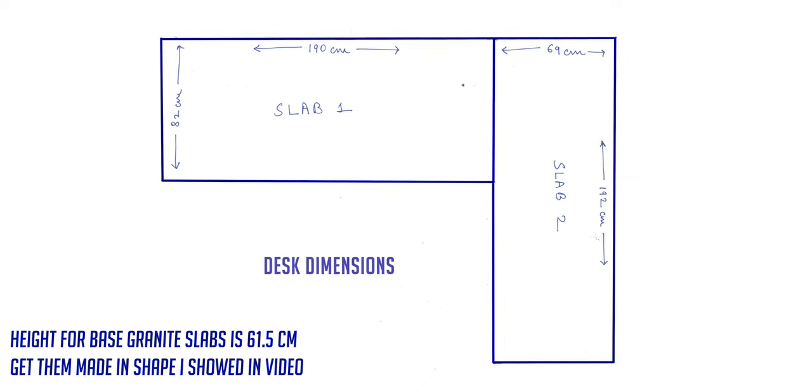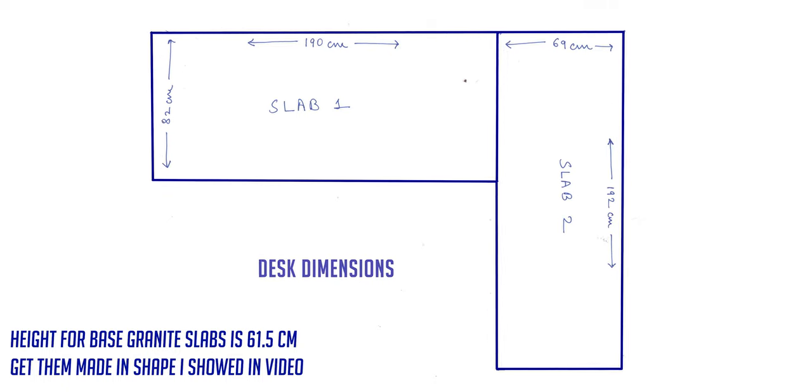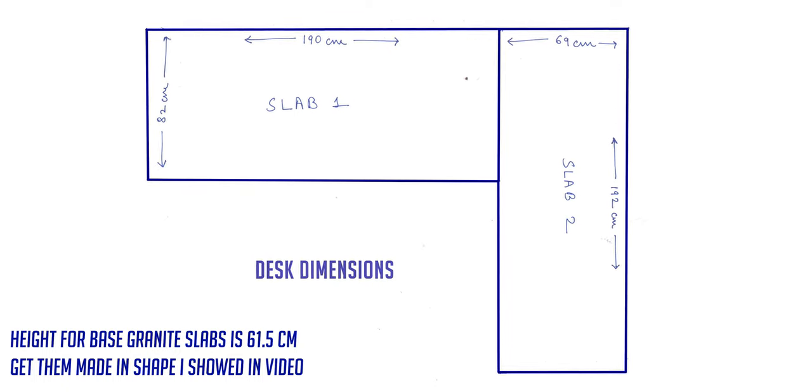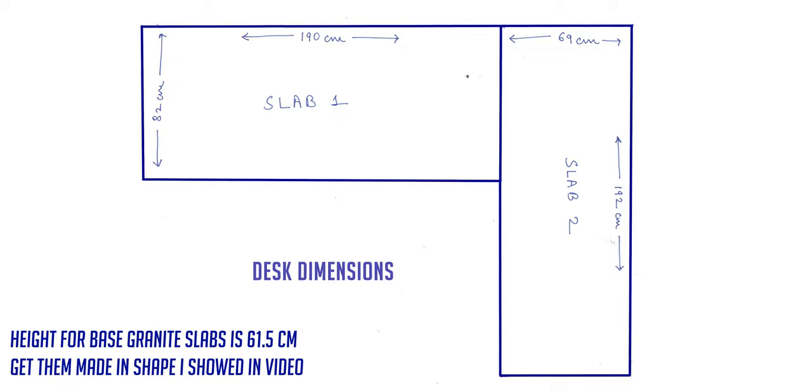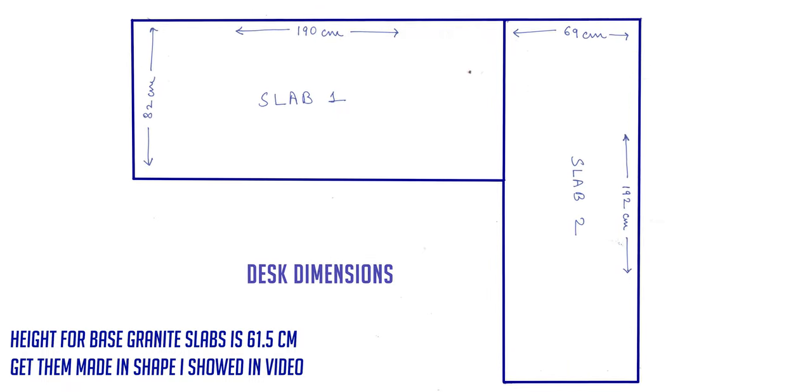This is of course not something that you can just order online — you will have to find who sells Nano White Marble and Granite in your area, then give them a plan and tell them the dimensions, and they will do it for you. This is a rough diagram of the dimensions of the different sheets of marble and granite that I had to get made, but you can size it according to your needs, and you may not need double granite sheets for the base.